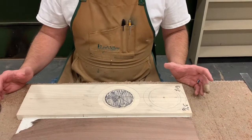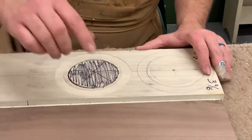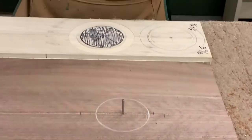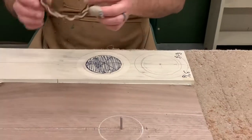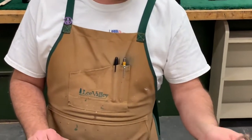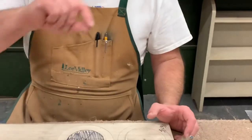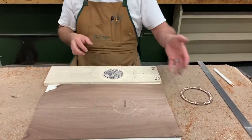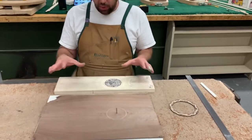Let's talk about doing rosettes. Rosettes are optional — originally they reinforced the sound hole around the guitar, but nowadays they're completely decorative. There are different styles of rosettes. Today we're going to do a pre-made solid wood one, which is fairly wide. Other rosettes might be several pieces of plastic glued in together, or they might be made of different kinds of material.